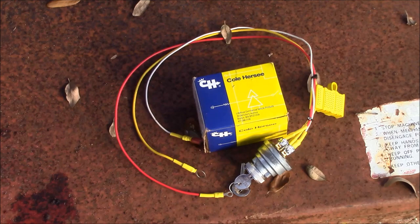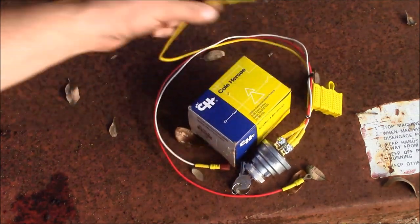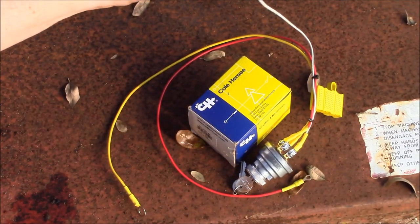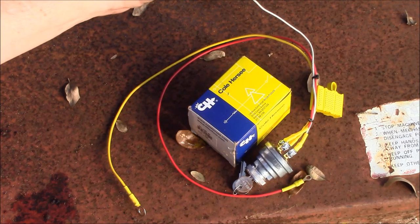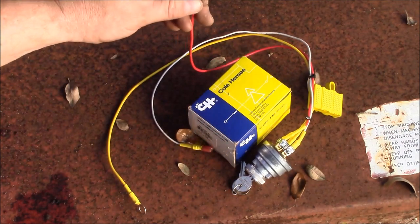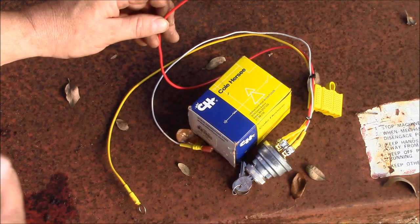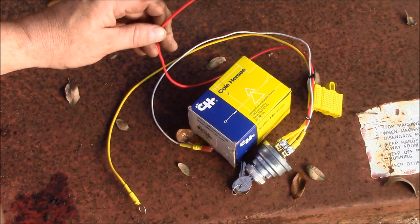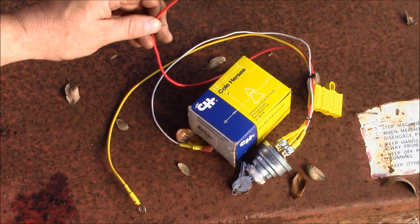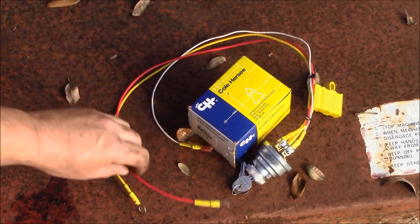Here's our keyed ignition switch. The yellow wire, which is fused, feeds the switch. The white wire, when the switch is turned on, feeds the ignition side of a relay and that relay will control a fuse panel. The red wire controls the switch side of the starter solenoid — that's on a momentary position. When you turn the key to that position it engages the solenoid and allows the starter to operate. When you release the key, since it's momentary, it springs back and opens that circuit.